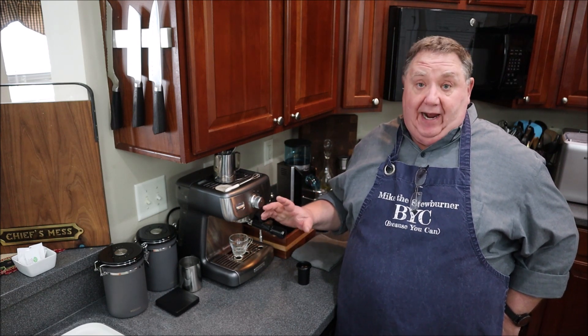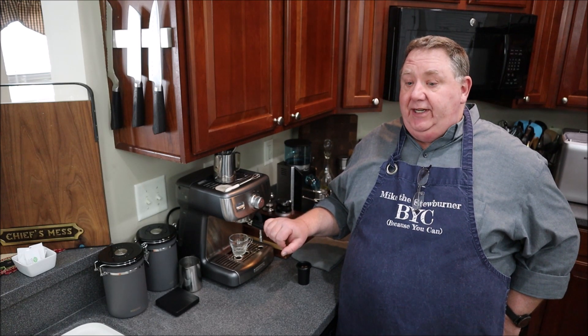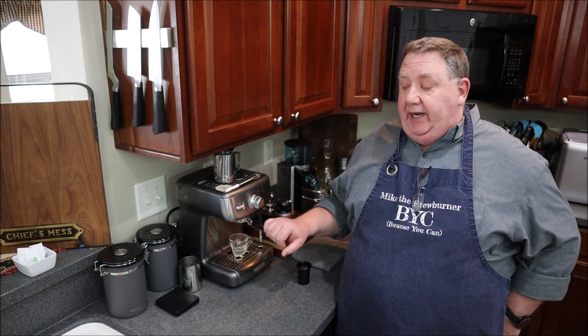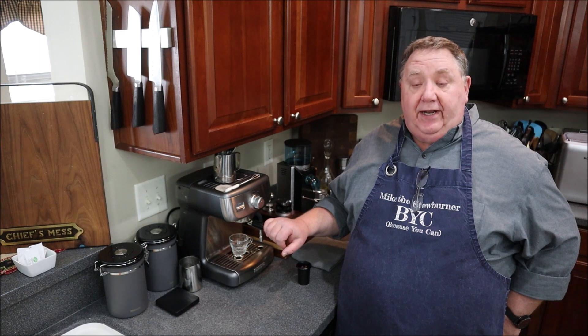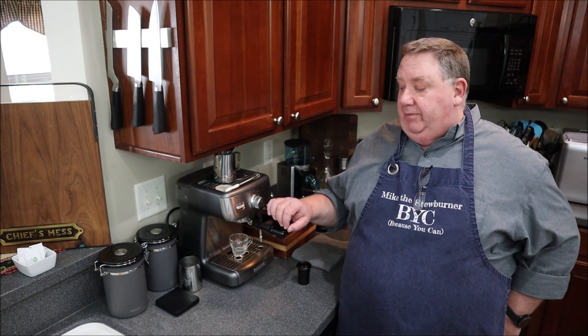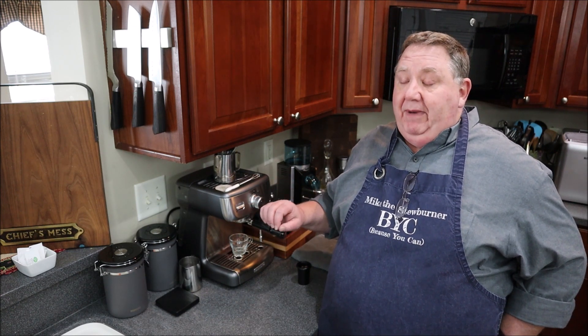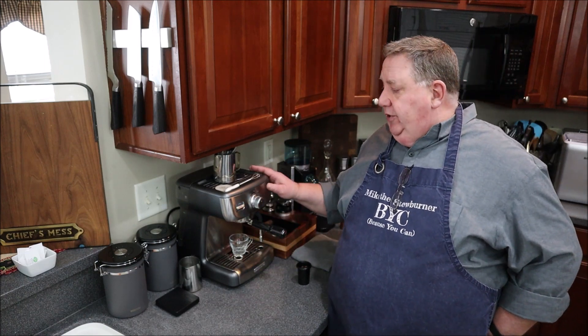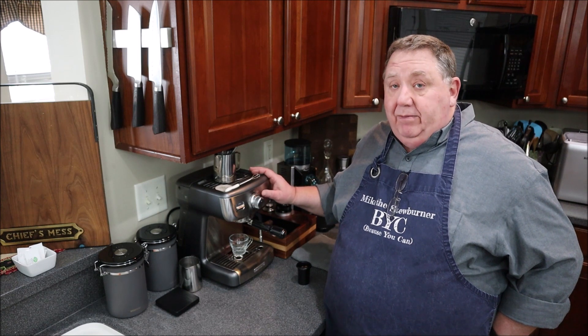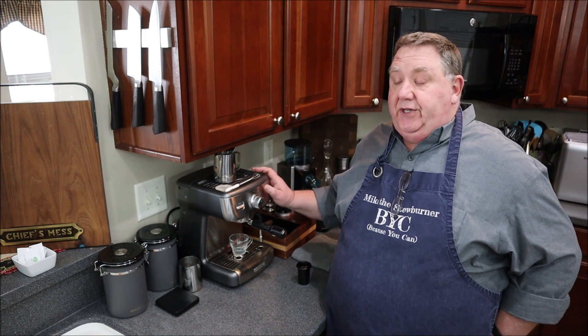I ran into this a few weeks ago at my niece's house down in North Carolina while we were visiting. They had one and I watched it in operation — I was like, hmm, that's a pretty nice little machine. I did a little research and decided to grab one and test it out. It's a very good machine at a reasonable price. This is an entry-level machine — I previously did a review on the Flare Neo, another entry-level espresso machine but totally manual. Now I'm going to show you how to get into the espresso world with a pump machine and make life a little bit easier.